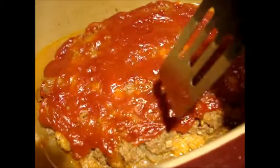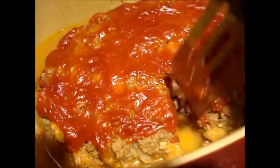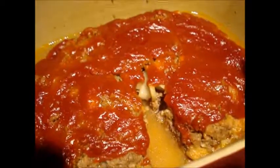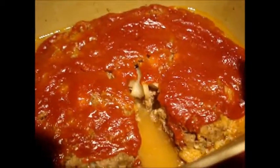Let's see what this looks like after 12 minutes. It's done — meatloaf in 12 minutes. There you go. Whitetail venison meatloaf, 12 minutes later. Very good stuff.